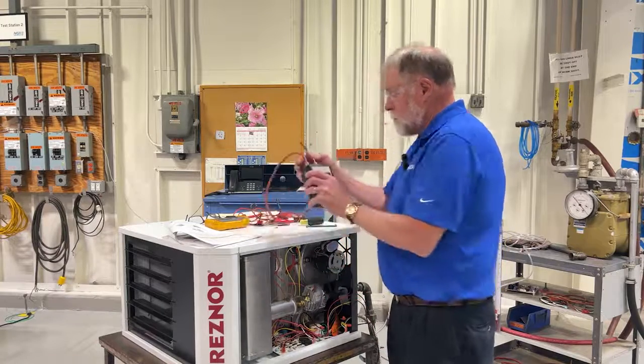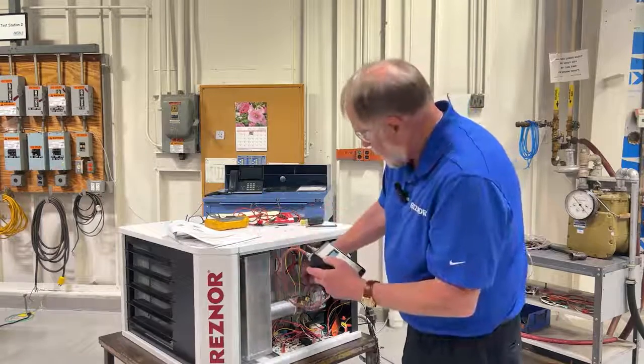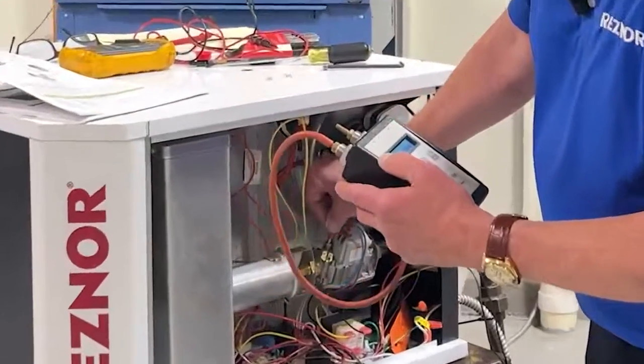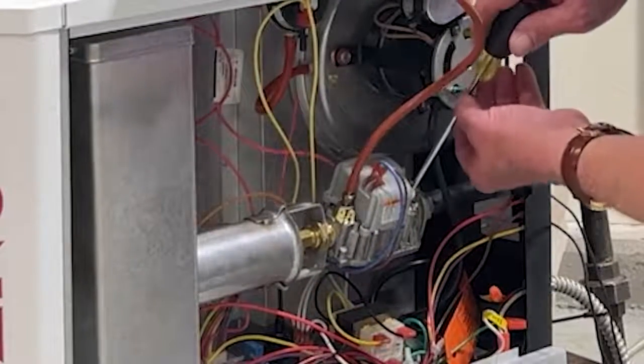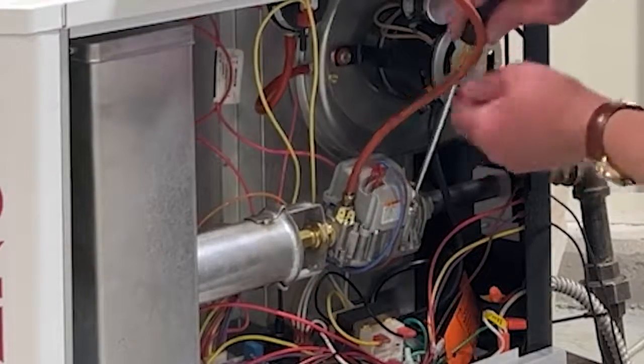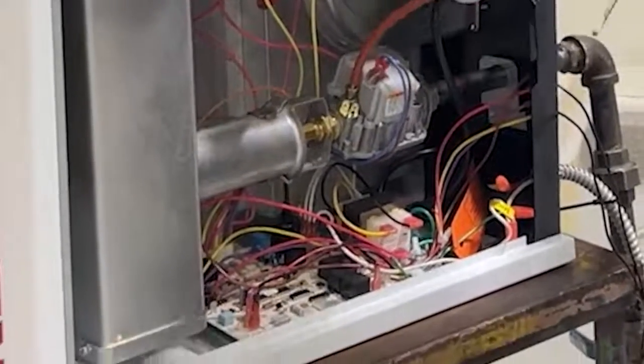We're going to connect our digital manometer. We're going to zero the equipment and connect to the pressure tap. The next thing we're going to do is remove the dust cap from the regulator — this is where you make the adjustment for the manifold pressure.